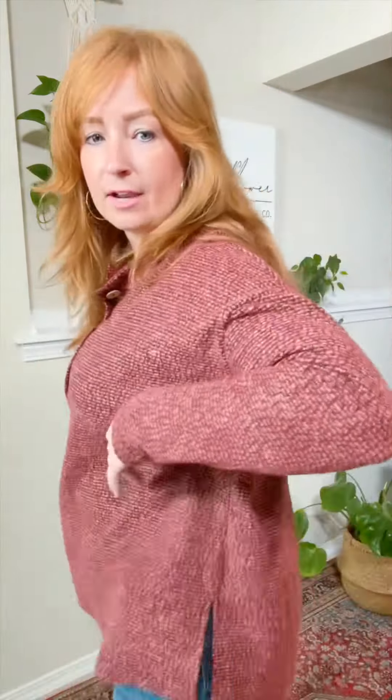I am wearing a small, and you can see it's kind of that perfect fit. I think sizing down one is perfect on this one. I love that it's longer in the back — you've got the slit in the side, so it goes perfectly over the hips. Sizing down one is just perfect on this. I've got extra room here.